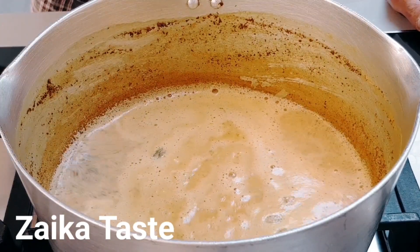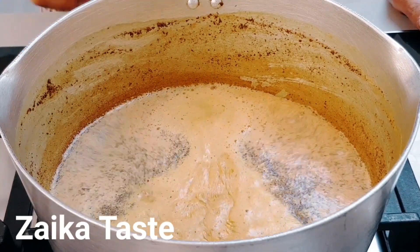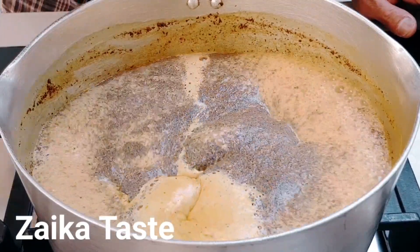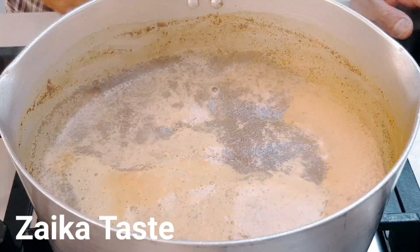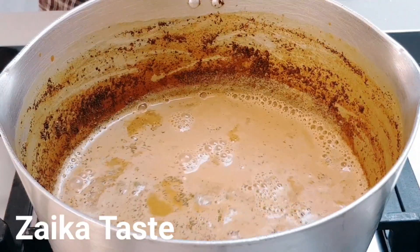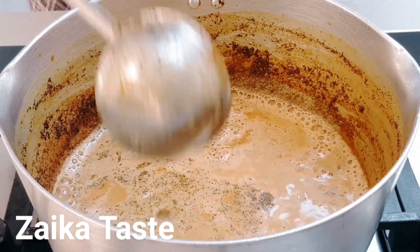Once it comes to boiling, turn it to medium heat and let it simmer for about six to seven minutes on medium to low heat. Be careful you don't let it boil over, so you've got to turn it down if it rises, then when it goes back down, turn the heat back up. The tea is ready now — it's been left to simmer for about six to seven minutes.